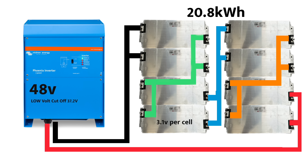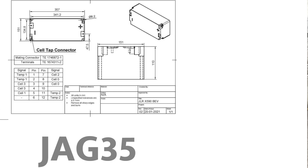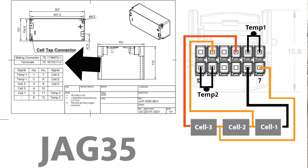Next up: BMS. Luckily our supplier is giving us these modules with the wiring harness, so we have the connectors. But in case you're missing one or they're damaged, the mating connector part number is TE 1746872-1, available at Mouser. Here's what the connector looks like, and here's the wiring diagram. In graphical form: pins for cell one, cell two, and cell three, plus pins 11 and 12 for two temperature sensors. Some connectors only have connections for one temperature sensor, so if you want to add a second one you'd need terminals TE 167-43-11-2.